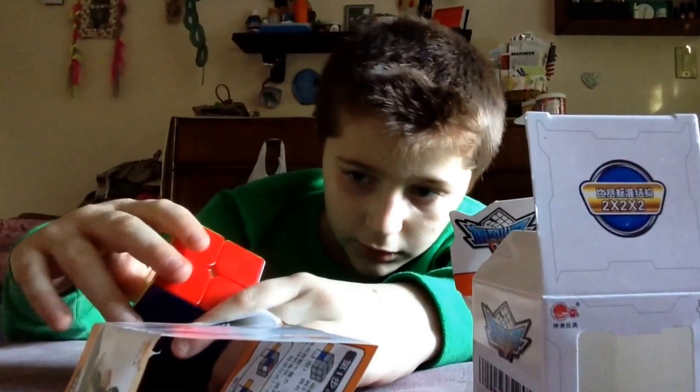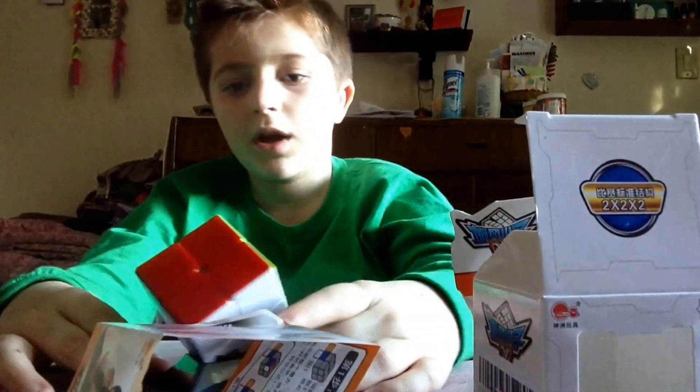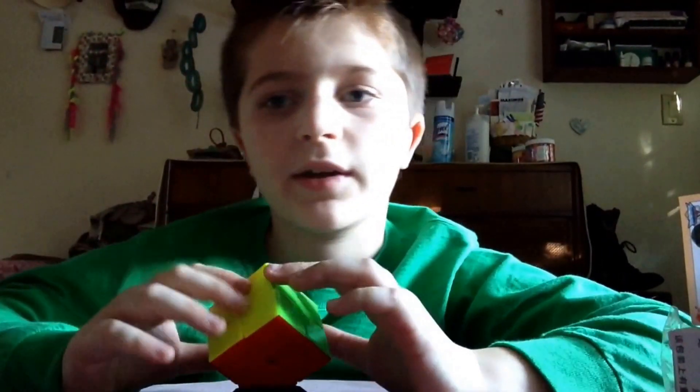That's a cube holder. Sorry, this might seem a little bit weird, but my camera stopped recording, so I need to make a new video. I'm gonna connect them, and so it's pretty good.